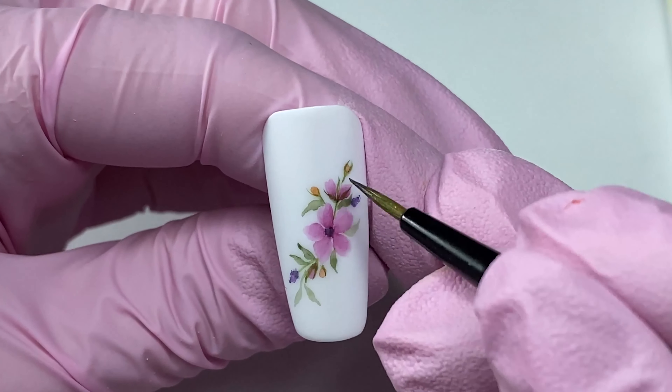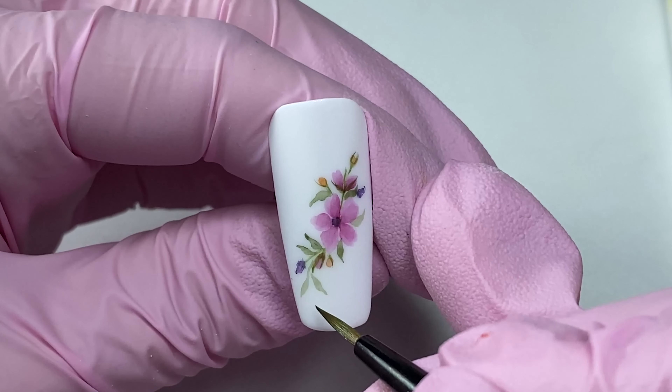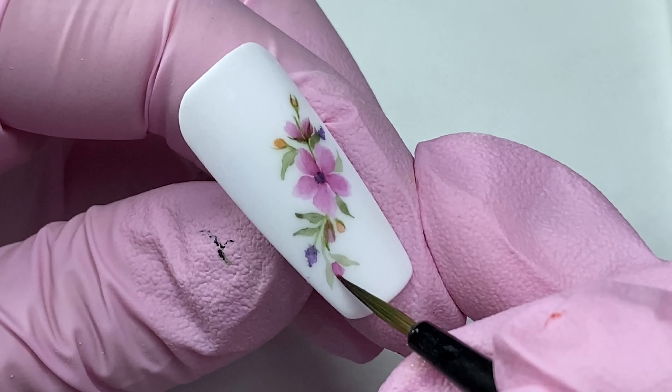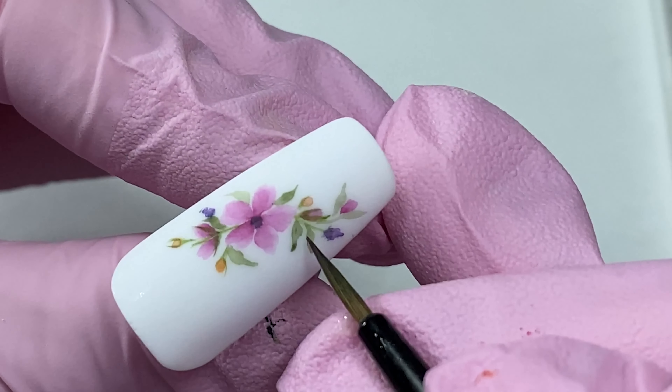Our composition is oriented diagonally and it seems that it is floating a bit, so we have to add another bud at the bottom. Add a few pink buds here.